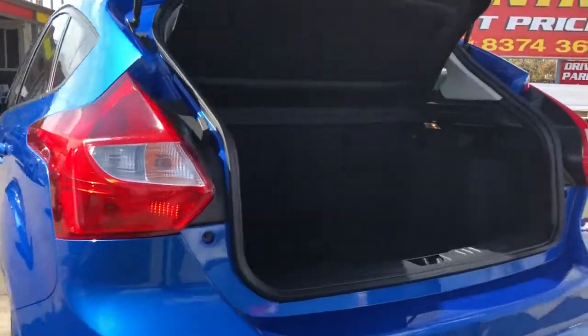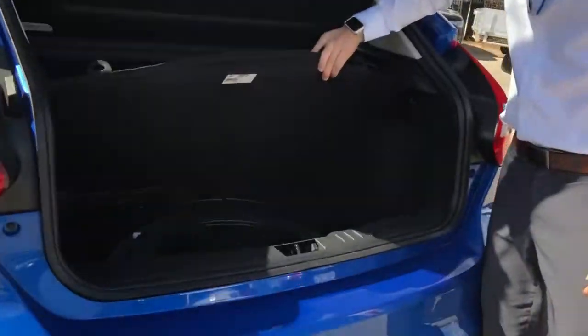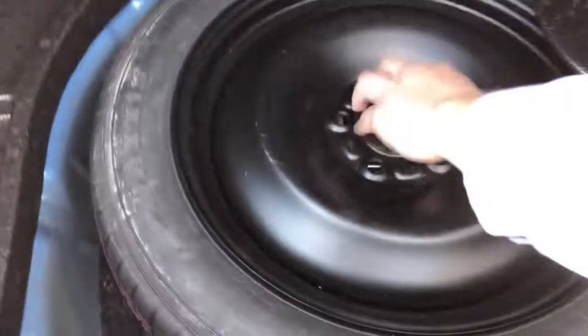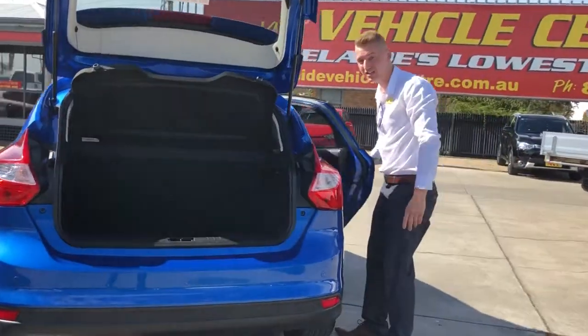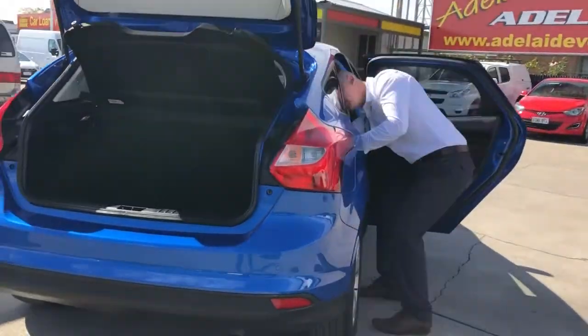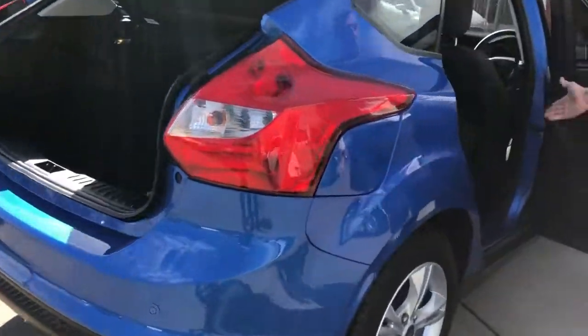You can see the reverse sensors here at the back so the car won't be damaged. In the boot there's plenty of space, with three anchor points for child seats. Under here is the spare tire, jack, and tools — you just untwist this and lift it up. If you need more space you can fold the rear seats down with the button there; they fold down almost flat on both sides, great if you need to move furniture or similar.